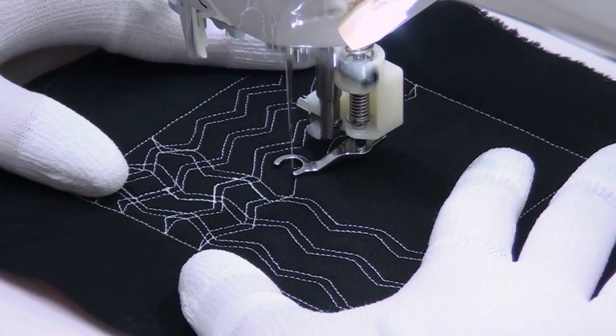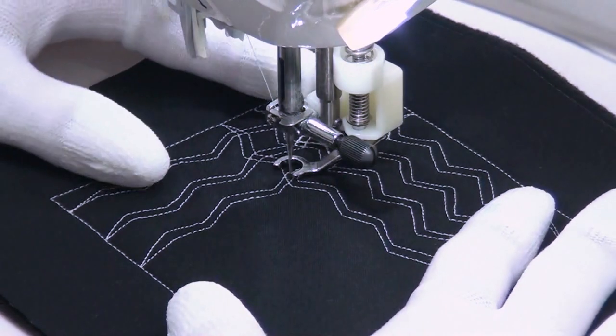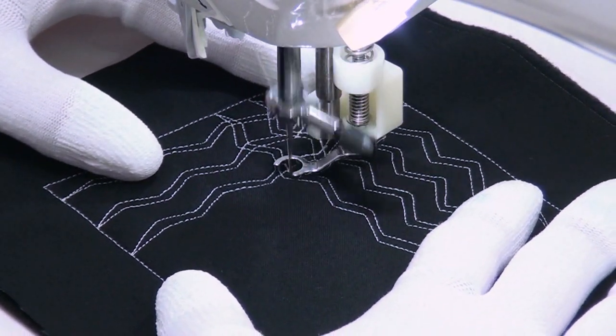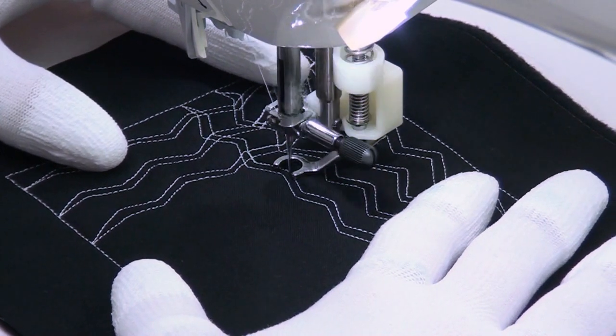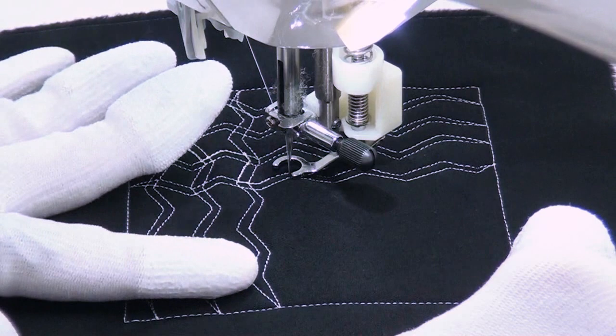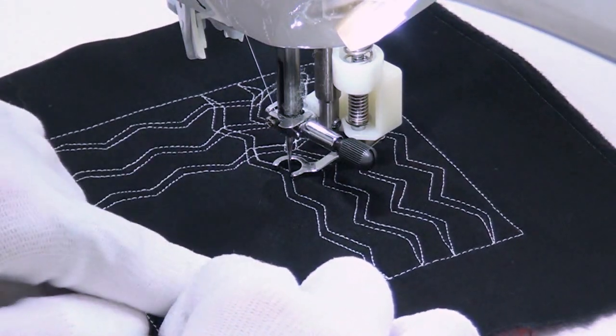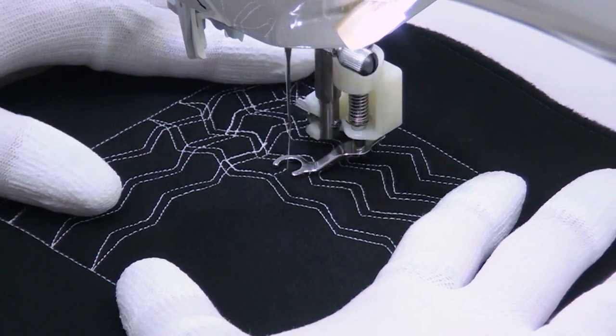That's kind of what you want. You want them to be really funky and freeform and just let the lines overlap and look really interesting together. Now I'm travel stitching out. You might be wondering why don't you stitch all the lines straight down the piece and all the lines in the other direction. You certainly could — that's another way of stitching it.